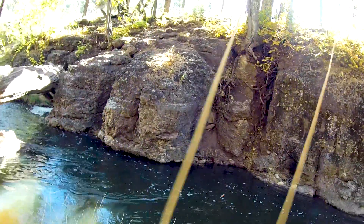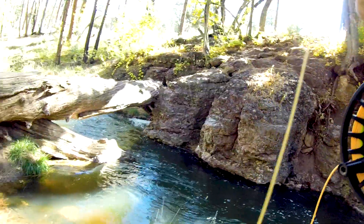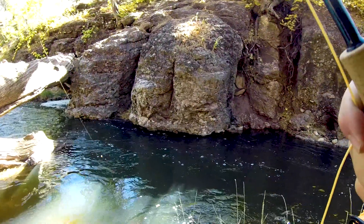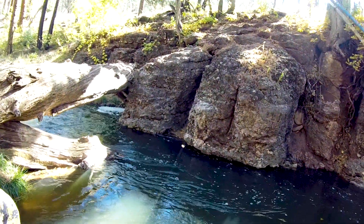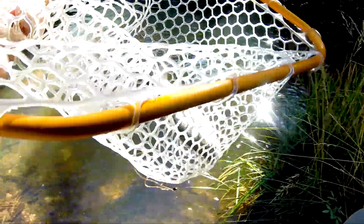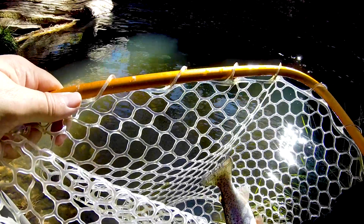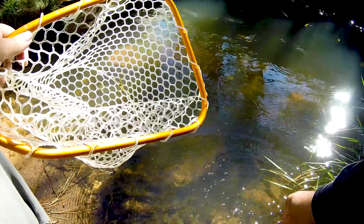That's a little guy. Darn it, I thought that was him. That thing's pulling though, it's not that little. Darn it, I thought it was him. That's a good sized fish. It's not him, I know. There we go. Took my Halloween slash Christmas nymph. There we go. Not a bad rainbow, right back in there.